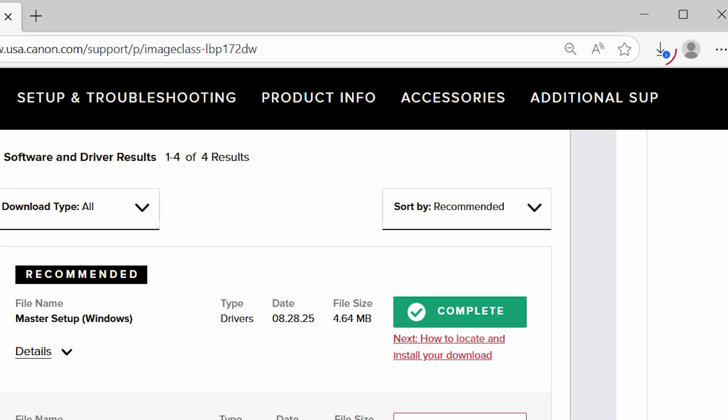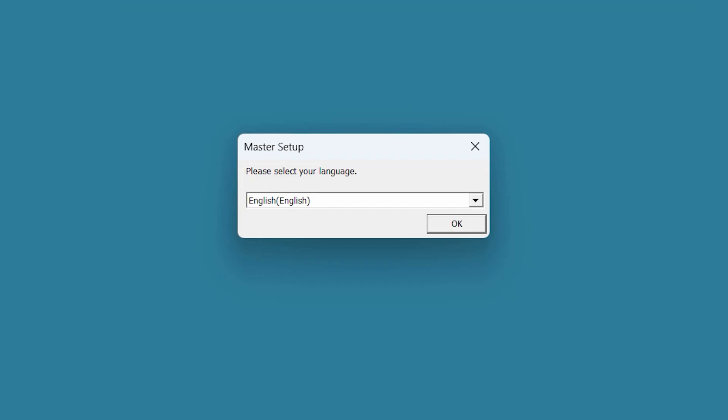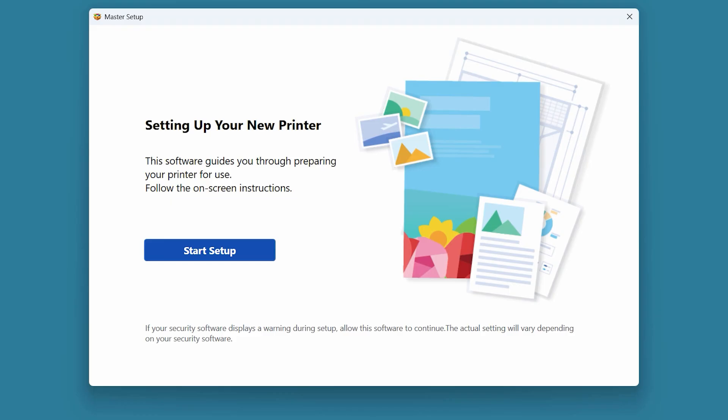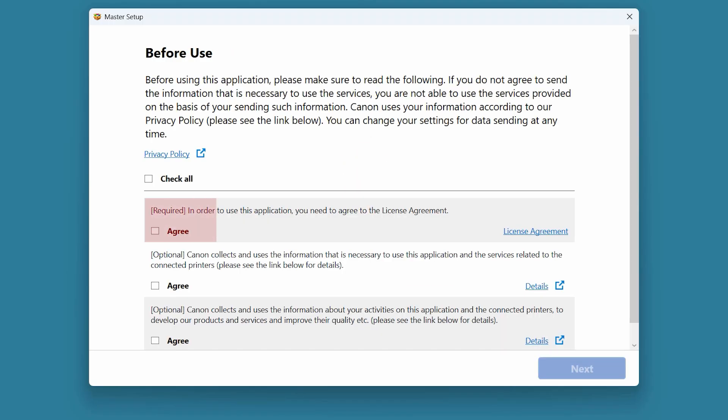Select the download arrow at the top right of your browser, then open the Master Setup file. Select your language and then choose OK. Select your place of residence and then choose OK. Review the information on the Master Setup welcome screen and then select Start Setup. Review the information on the next screen — you won't be able to proceed with the software installation if you don't select Agree on the license agreement section. Select Next to proceed.